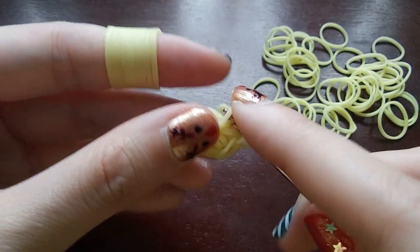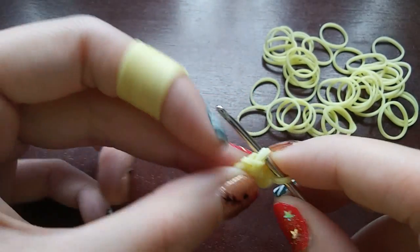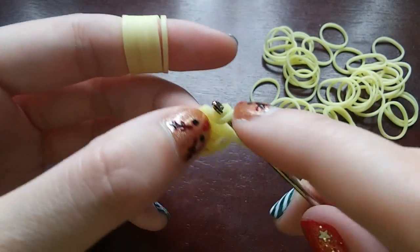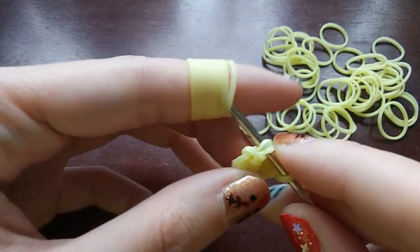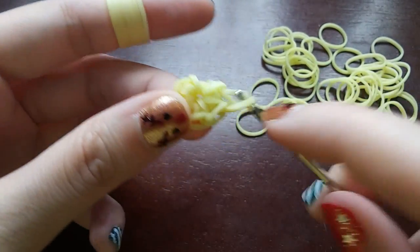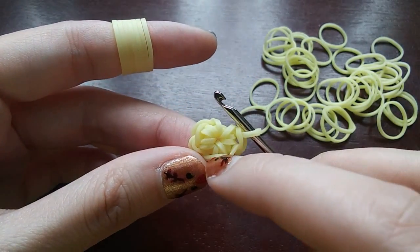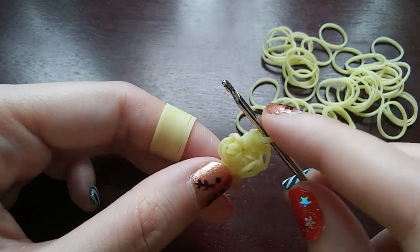If you want a slower explanation, I actually did a Lumigurumi Basics video recently, so you can check that out if you're confused. So now we should have six stitches — you should have one, two, three, four, five, and six. Make sure not to count the band that kind of looks like a loop but isn't.